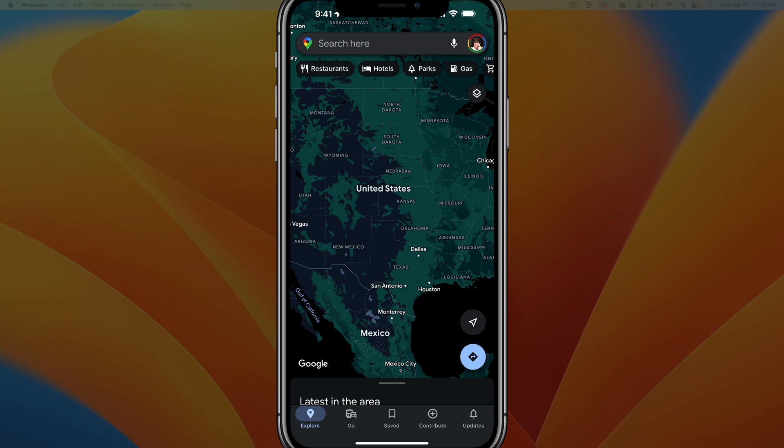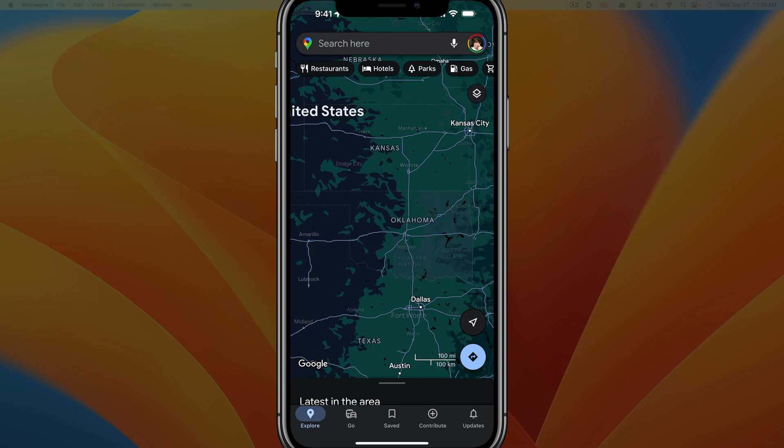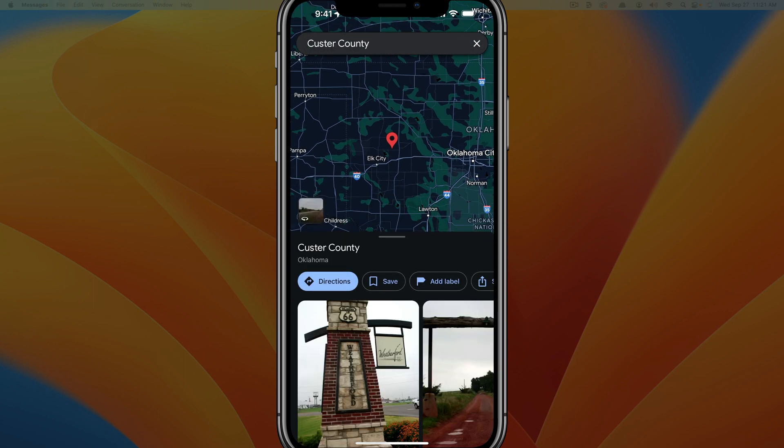Here we are within the map in Google Maps. If I zoom in, I can find a location on the map. Let's say I want to drop a pin right here. What I will do is long press on the screen — long press means you just tap and hold your finger for a few seconds and the pin will show up where your finger is.